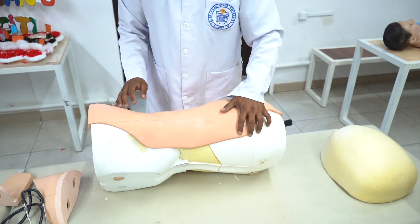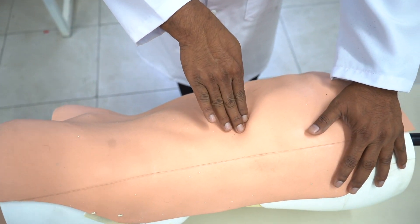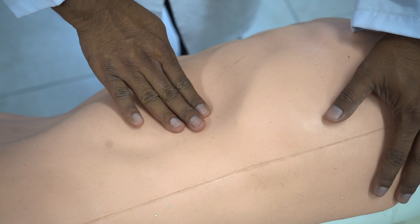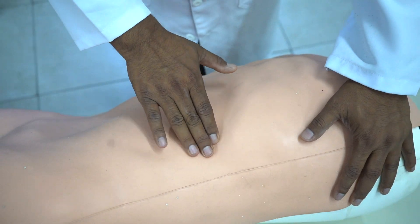Make the patient right lateral. Then, directly try to feel at the costal margin. Now I can feel the spleen. If it is difficult to find in the supine position, you can examine in the lateral position to find it.